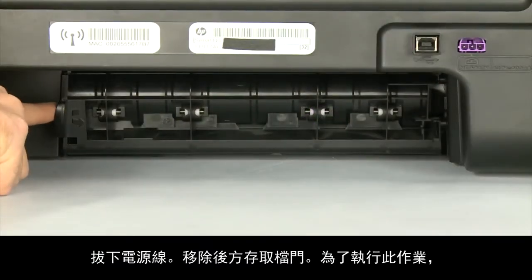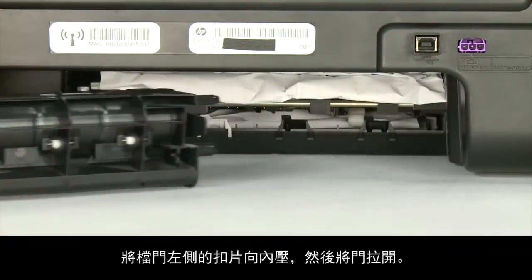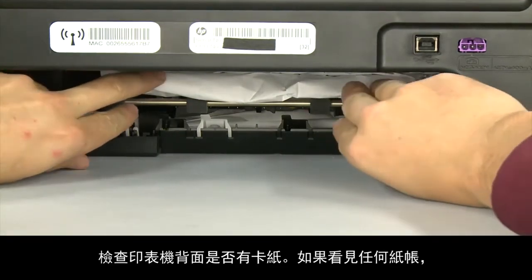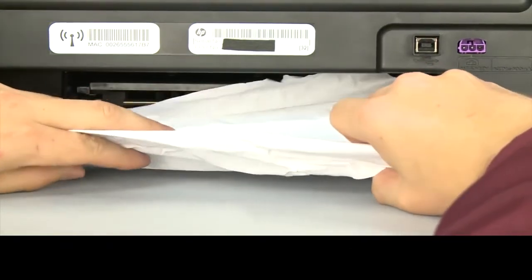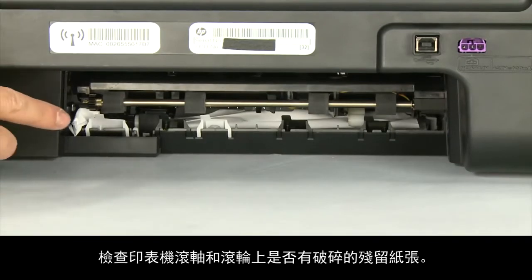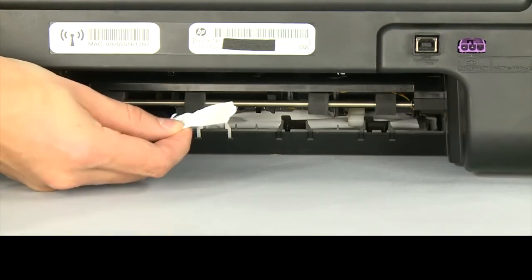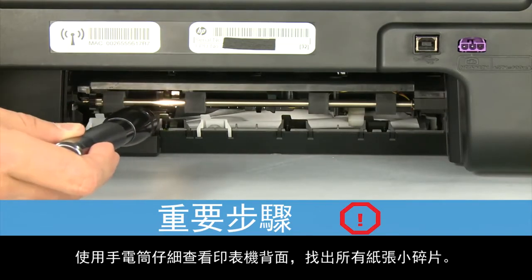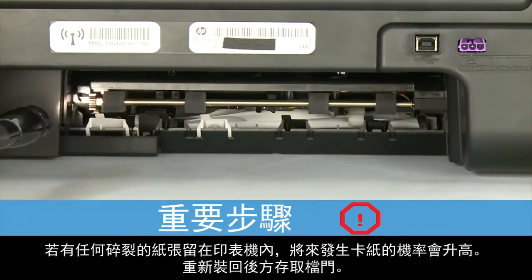Remove the rear access door by pressing in the tab on the left side of the door and pulling the door away from the printer. Check the back of the printer for jammed paper. If you see any paper, remove it by pulling evenly with both hands to avoid tearing. Check the rollers and wheels for torn pieces of paper, and use a flashlight to thoroughly search the back of the printer to find all small scraps.